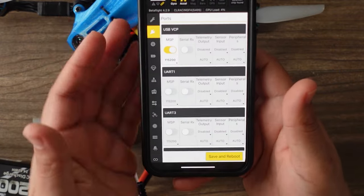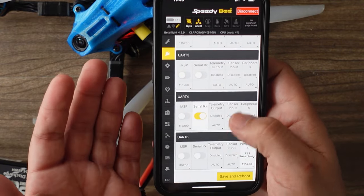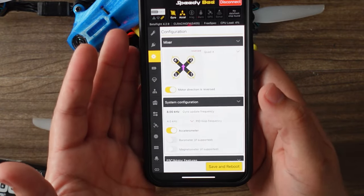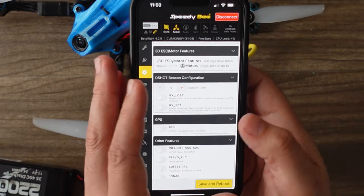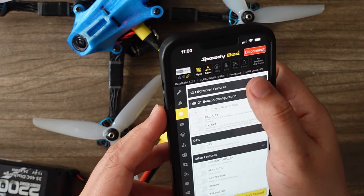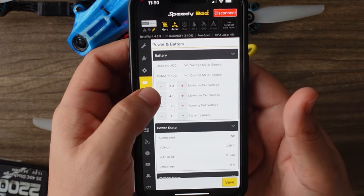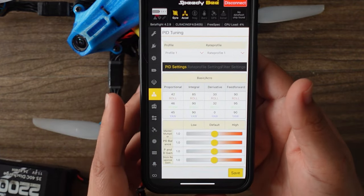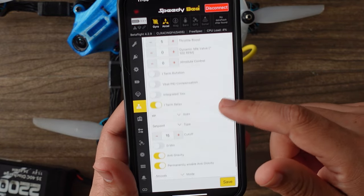So I can see all of my settings. I can calibrate my gyro right here if I forgot to do that. I can go in and manipulate my ports tab, so if you needed to set something up in the field and didn't have a computer, you can actually configure pretty much everything here. I can go to the configuration tab and see that my motor direction is reversed. And here's another cool thing — you have this 3D ESC motors tab feature, so you can go to the motors tab to set that up. Your battery settings are there, and fail-safe is there.